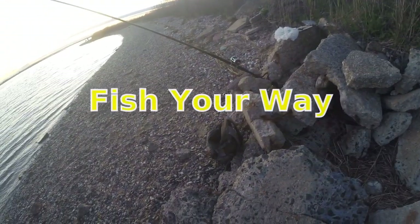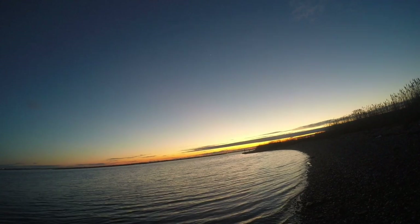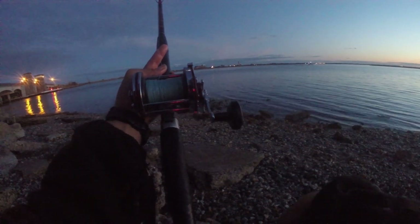I got the eyeglasses — sunglasses off. This is usually when the good stuff happens, when the sunglasses come off. Really nice sunset. Now it's dark.